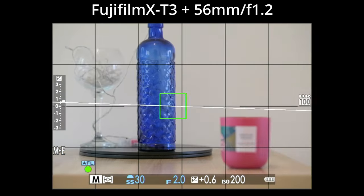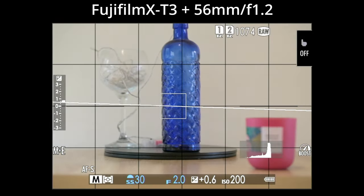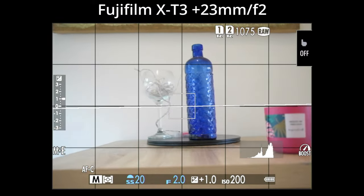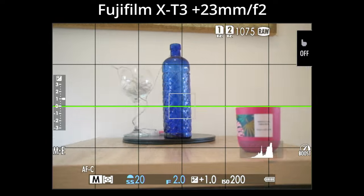It also depends on what sort of lens you use with your Fujifilm camera. Are you using an older lens like a 56mm f1.2, or a newer lens like a 23mm f2? The lens you use will affect your autofocus. The 56mm f1.2 was never a super fast autofocus lens, whereas the 23mm f2 is decently fast and accurate. An older lens may perform worse than a newer one.